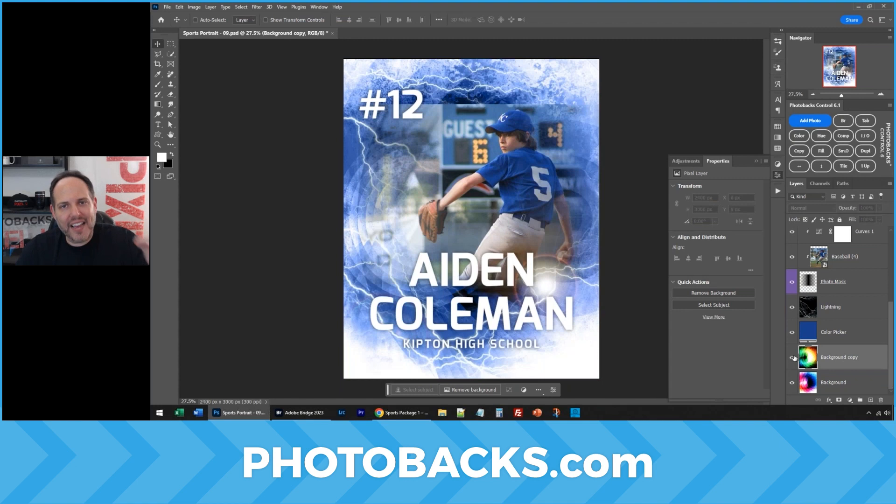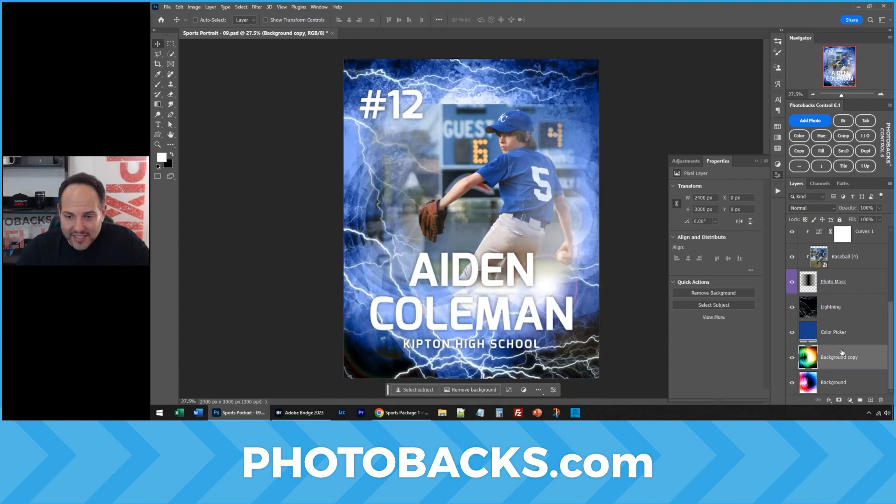So now I have this one, and I have this one. If our client likes this one, then we give him this one. If he likes the other one, we give him the other one.